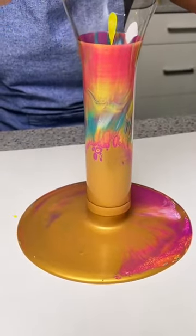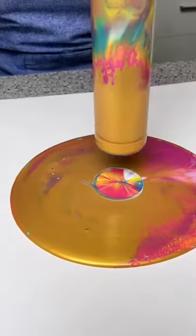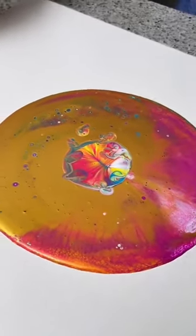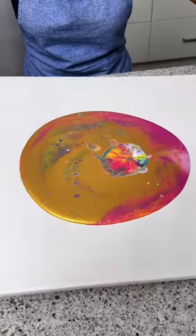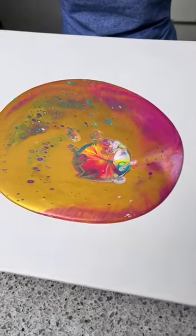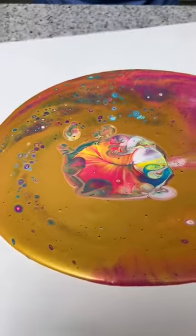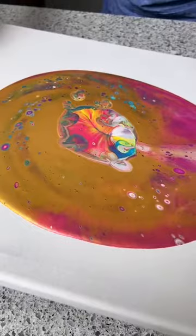Ta-da! Wow. Looks like a picture of outer space or something. So I'm just going to slowly start tilting this — I'm going to lift it up a little bit and then I'm just going to tilt it to one side, kind of get that going. Oh, it's starting to kind of mix.